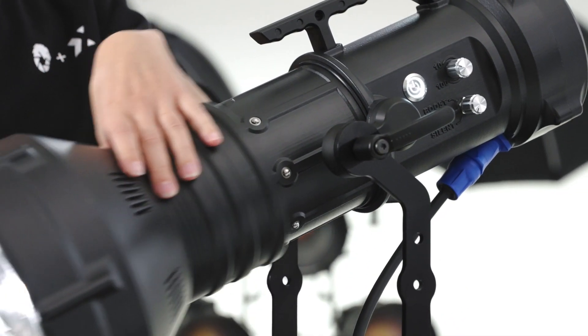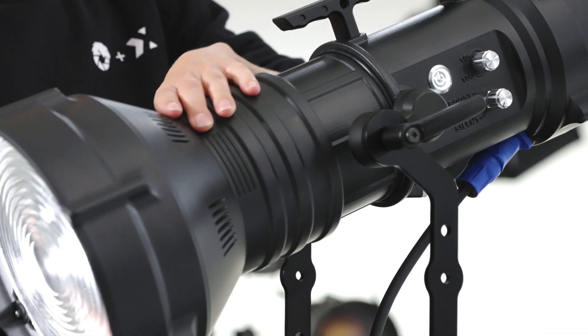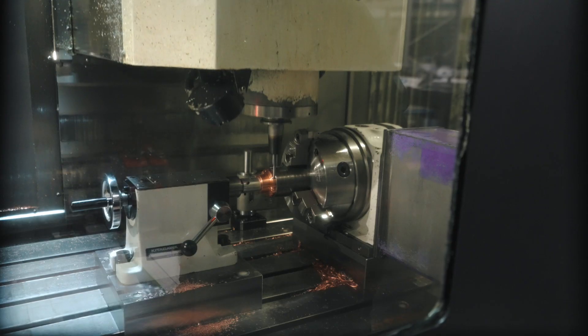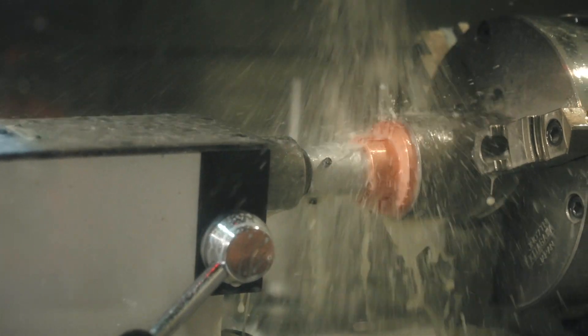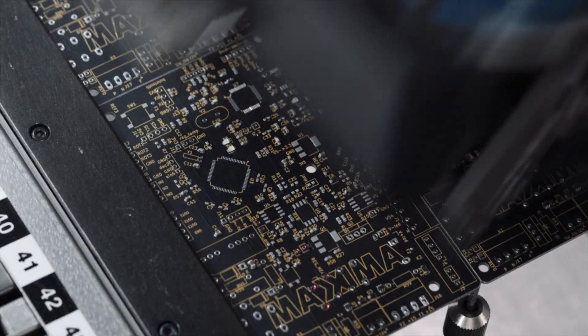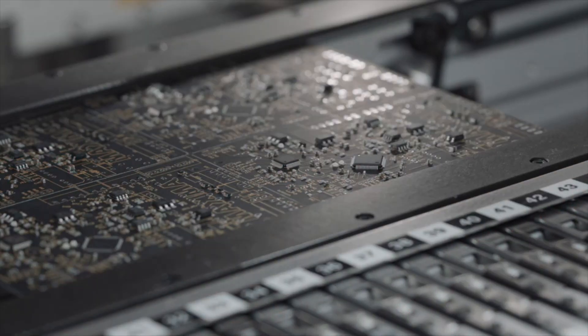Maxima is 100% made in Italy, created with the most strict requirements of reliability, durability and fault tolerance. Every unit is hand assembled by one of our expert engineers, from start to finish, in order to ensure consistency and step-by-step procedure checkups.